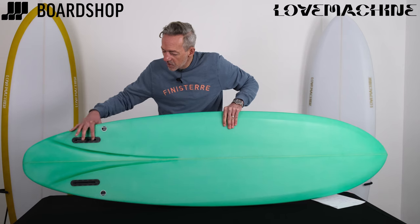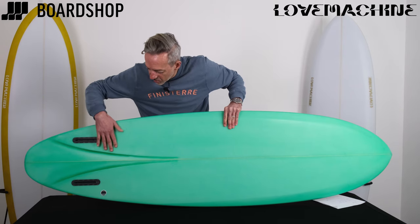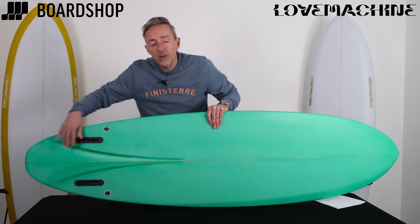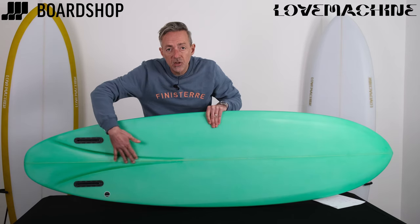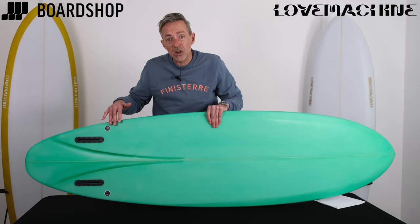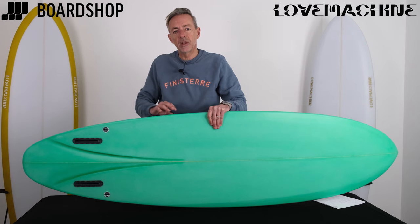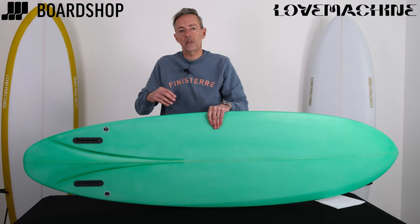Right back here into this little bonzer fin setup, the rail hardens right up, and then you've got this crazy curved channel, which is there for good reason. Lovelace describes how, when you put this kind of bead through the back of a board, the board wants to stick to the face of the wave and so it doesn't release very easily. What these channels are here to do is to disrupt the flow of water to get the board to release. It's something that's been done before with channels by other shapers, but with this curved channel he does it in a different way to make the release immediate as soon as you change your weight from side to side on the board. So that's what gives it its rail-to-rail speed transfer, but also gives it that loose feel and that manoeuvrable feel.